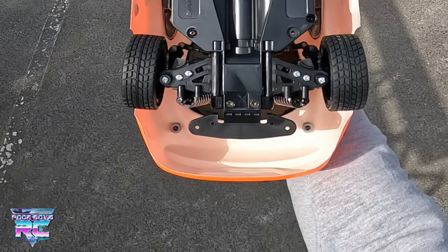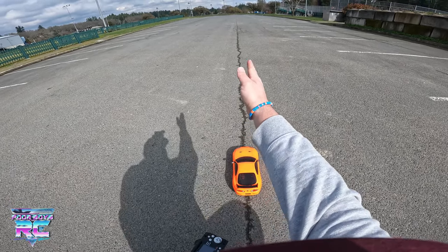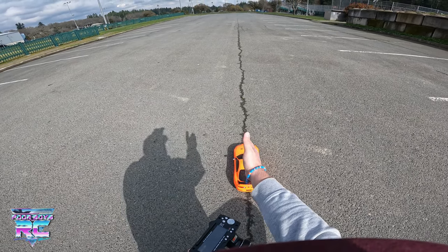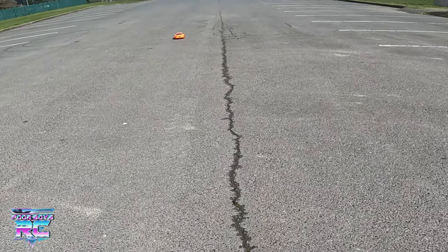Look at that tire flopping around — what a big floppy noodle. We've got this nice long crack here. I'm going to drive straight along this crack and watch the rear end — it kind of just does what it wants to do. Just keep an eye on that little rear end. It goes wherever it wants. That is one-quarter throttle, and the back end tracks here and there, pulling the front end with it. It really does whatever it wants to do.